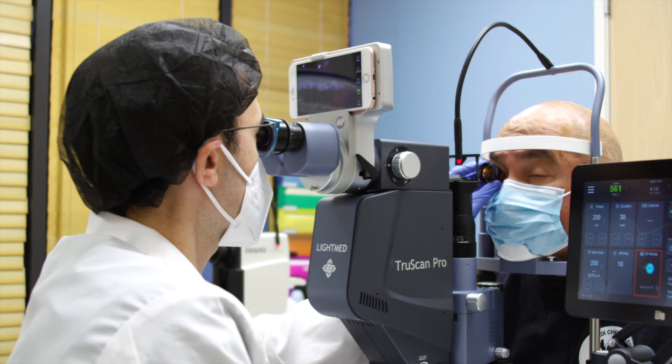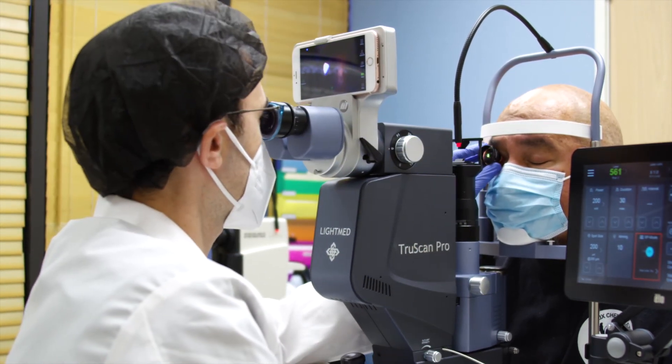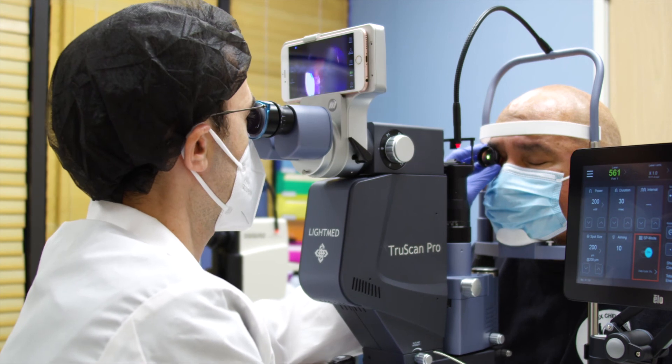I've had great results using the TruScan, and the patients have demonstrated good tolerance for the treatment with no pain and no discomfort after treatment.